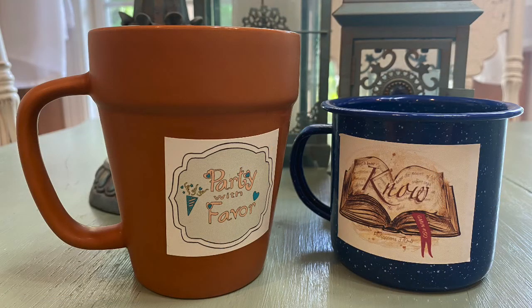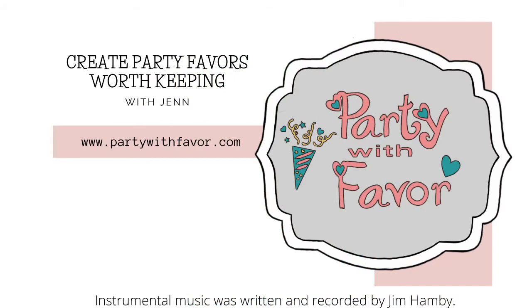If you like this party favor suggestion, like and subscribe below. May God bless you and your upcoming event.